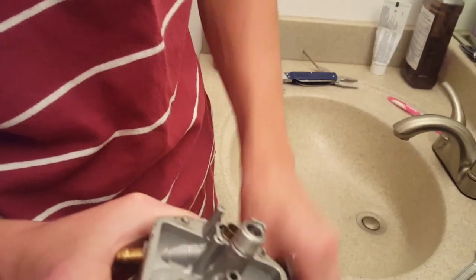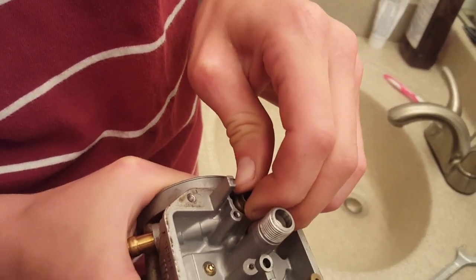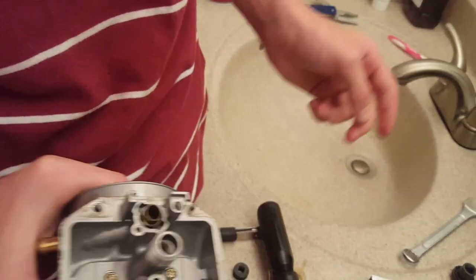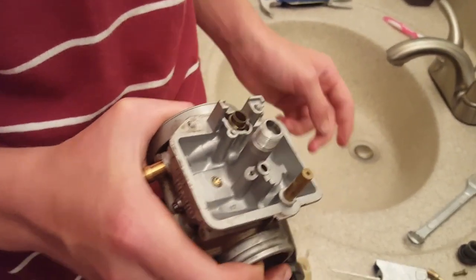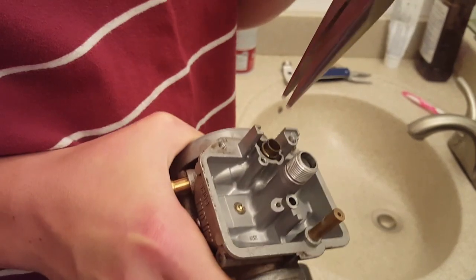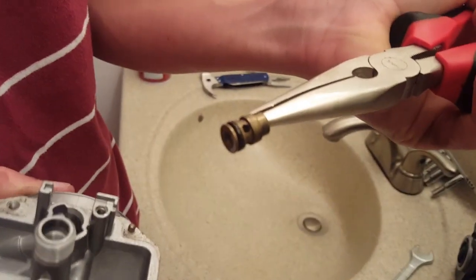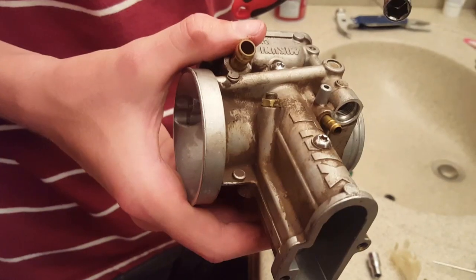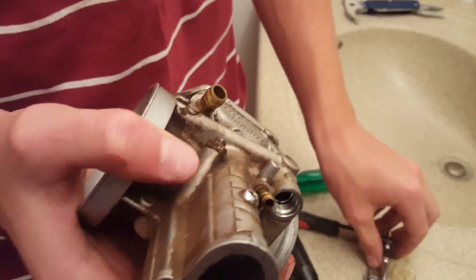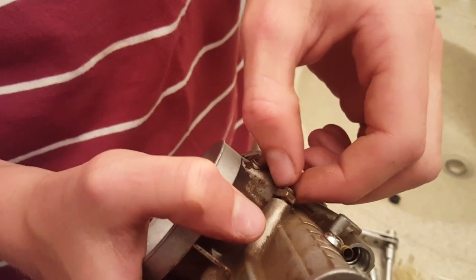Once you have the screw out, you want to be cautious about how you remove this. Sometimes you need to use needle nose pliers but you don't want to damage where the seat sits — though we're replacing that anyway. Grab it very cautiously and just pull it out of its spot. Now remove the idle screw, which is an 8-millimeter bolt right there. Back that off and unscrew both at the same time because you want to make sure you have the idle the same.